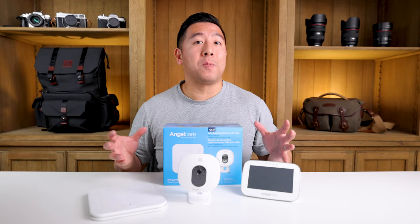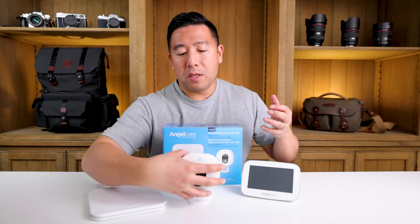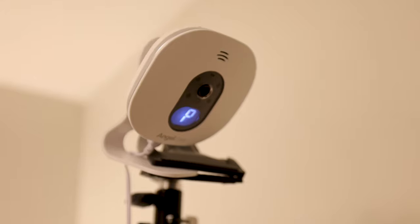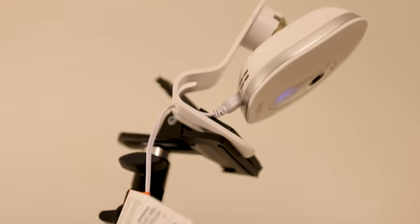The final thing that really ticks me off is how the camera mounts. Although it comes with a table stand and a magnetic latch, a table may not be the perfect height — and for me it really wasn't.